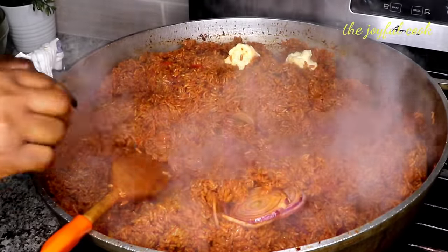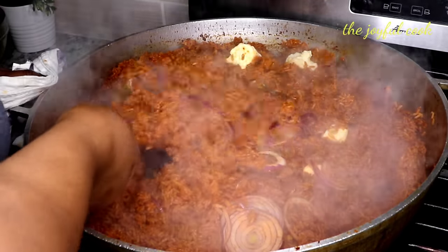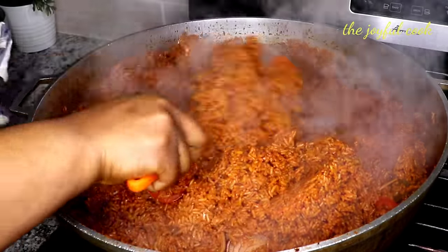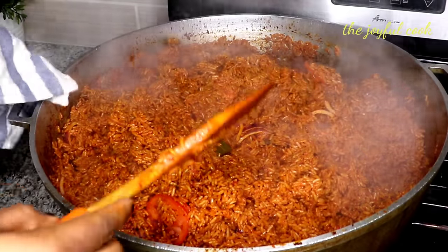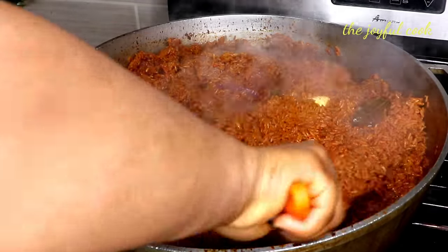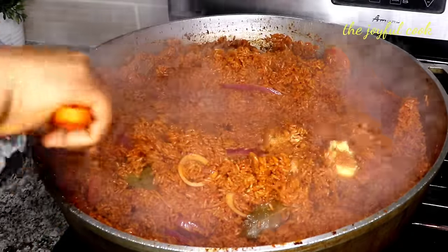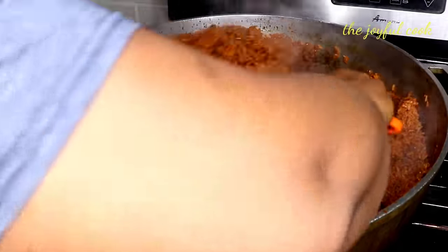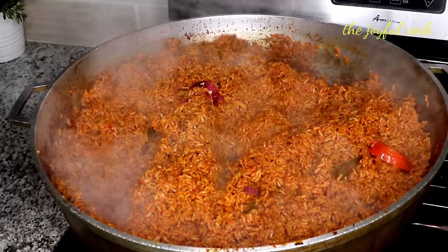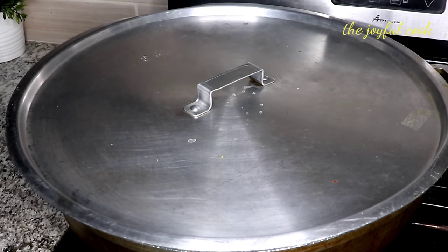This is the music you'll be playing in the background when you're hosting your friends at a get-together. Just looking at the color of this rice alone, I'm full — it's so good! I've reduced it to the lowest. I'm going to cover it and let that butter melt in for another two minutes.